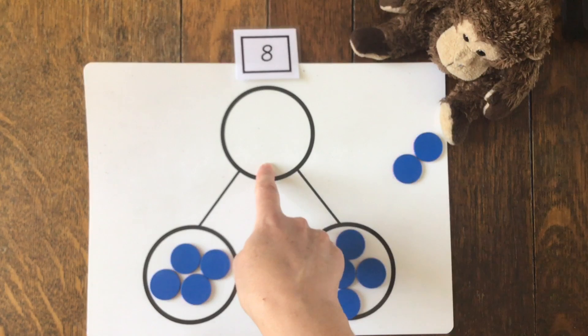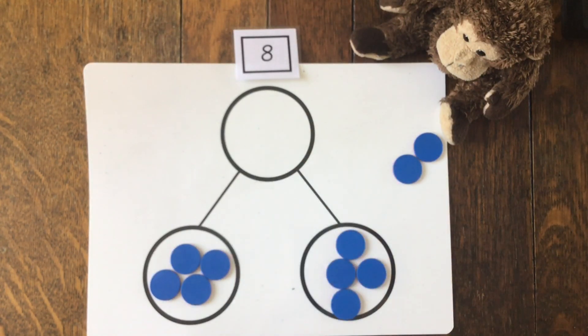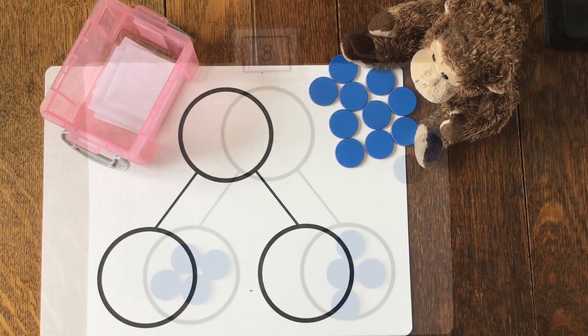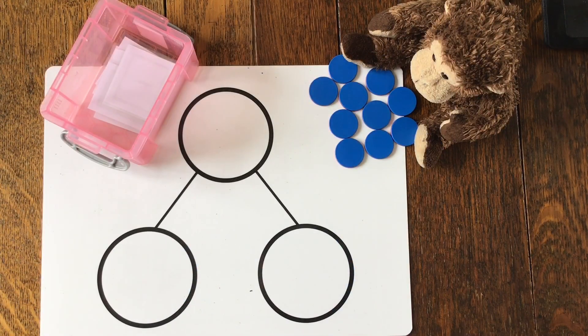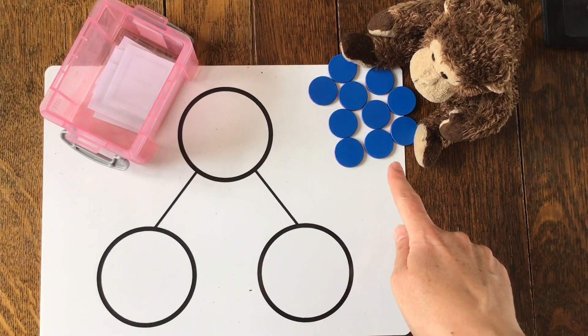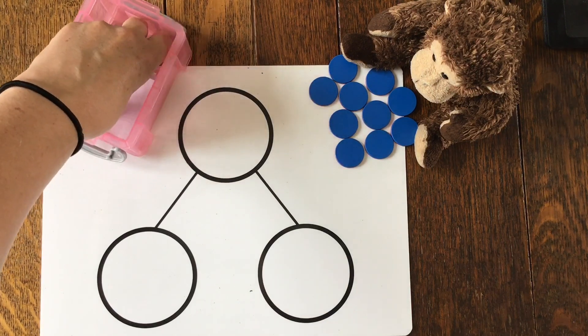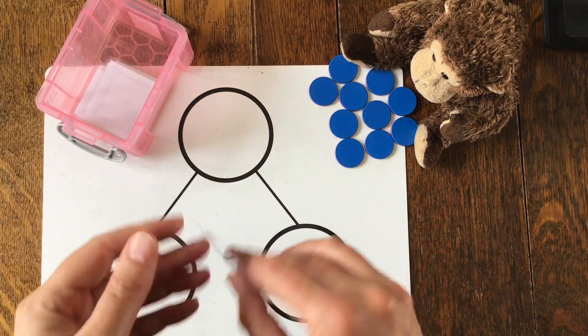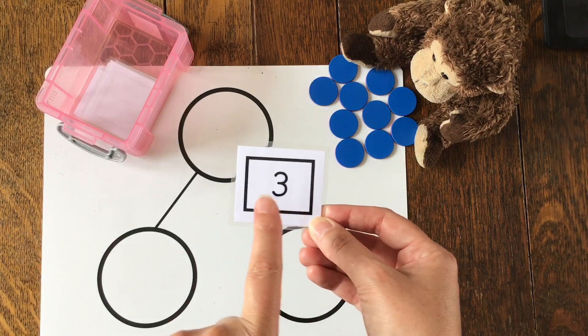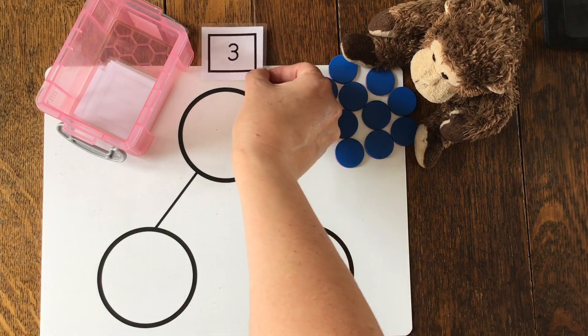Have I got any left over? I haven't, have I? That's how we know that they've been shared equally. We're going to start off by playing a little game using our part-part-whole diagram. Now Monkey's got some counters and I've got a pot of numbers. So I'm going to start off by choosing a number. The number three. So I'm going to put the number three up there.